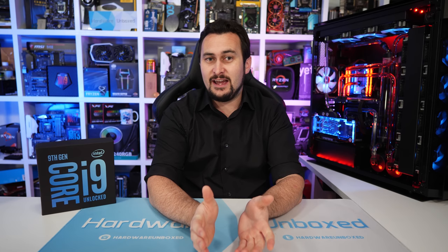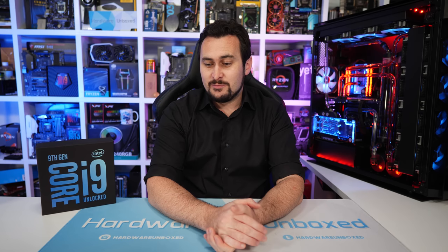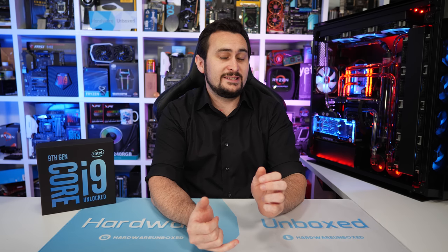Welcome back to Harbour Unboxed. Yesterday we finally got to show you what the new Intel Core i9-9900K and Core i7-9700K processors have to offer. In summary, the 9900K was fast, but not really fast enough to justify the price, and that now appears to be the general consensus among reviewers. Along with the high price, the other major issue was the high temperatures.